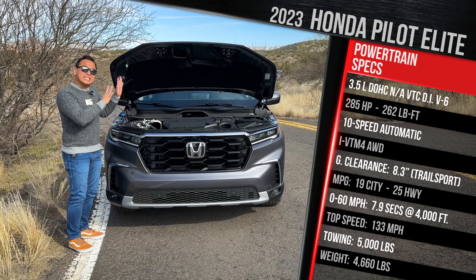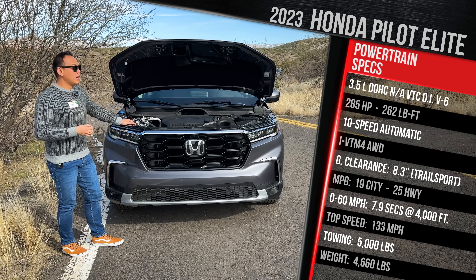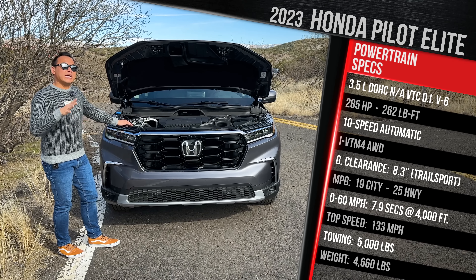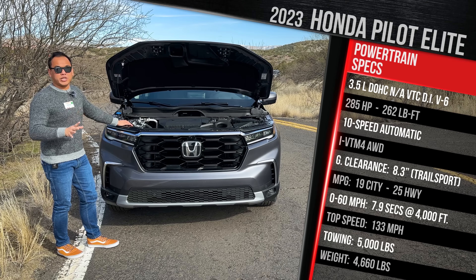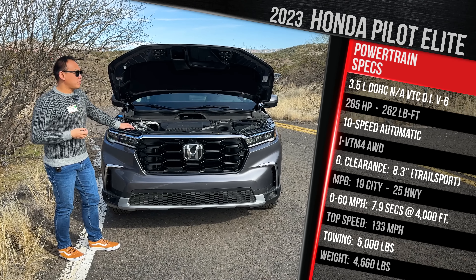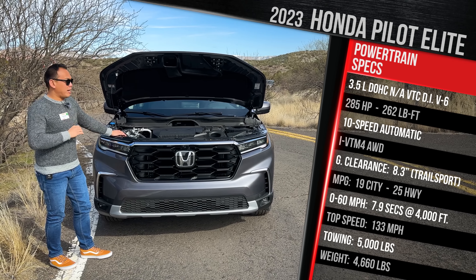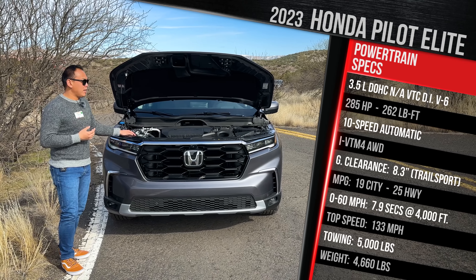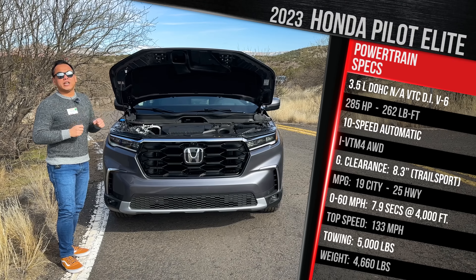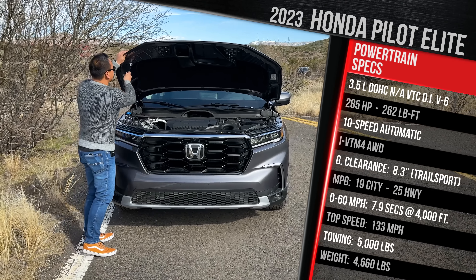Fuel economy actually went down a little bit for the new generation because this platform is a lot heavier. The Elite is rated at 19/25. If you go for the Trail Sport, it drops further to 18/23. At least this engine does run on regular. Honda doesn't claim a 0-to-60 time, but we've got our testing equipment. This will tow a maximum of 5,000 pounds. The top speed is around 133 mph, and this one weighs in at around 4,600 pounds — about 300 pounds heavier versus the prior generation.